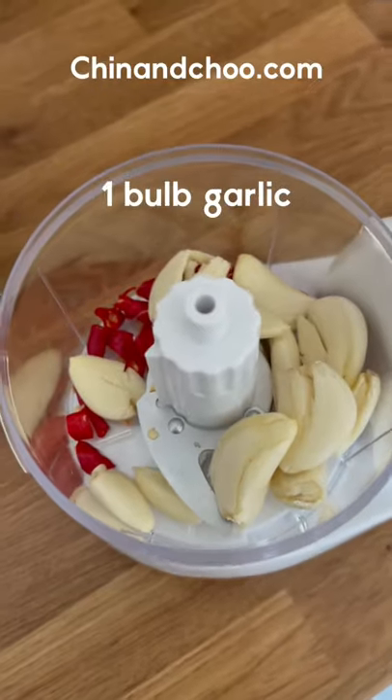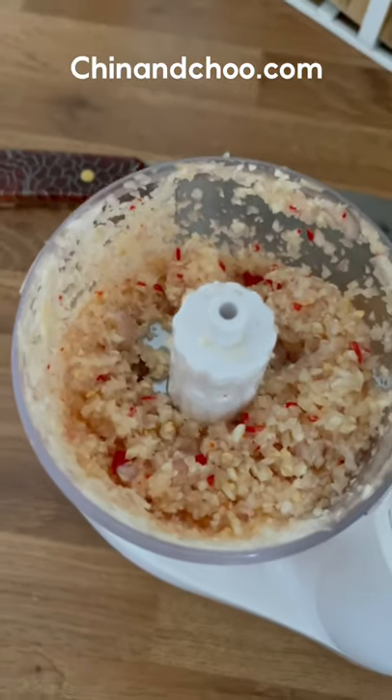Homemade chilli oil. This is fan-fucking-tastic on a fried egg — I'll show you anyway. To a blender add some fresh chillies, garlic, shallots, onion, and blend until it's chopped finely like this.